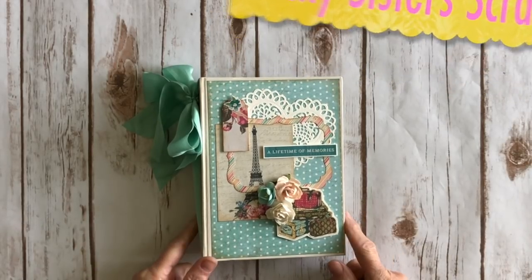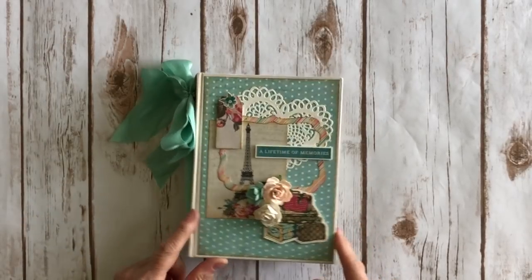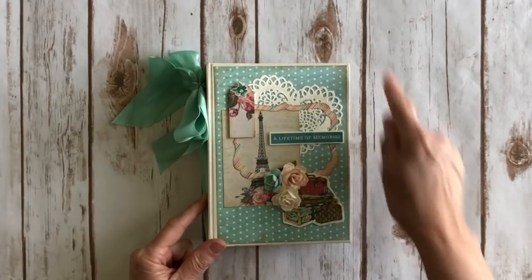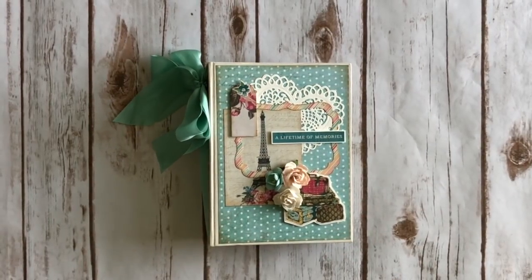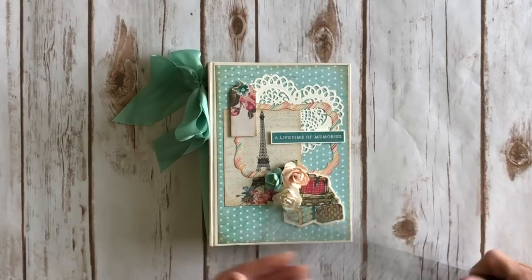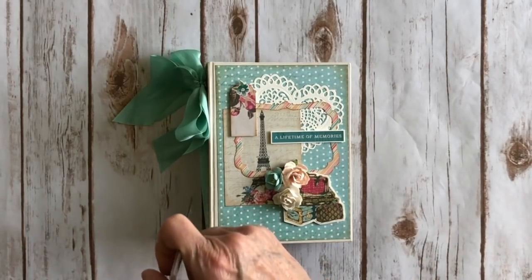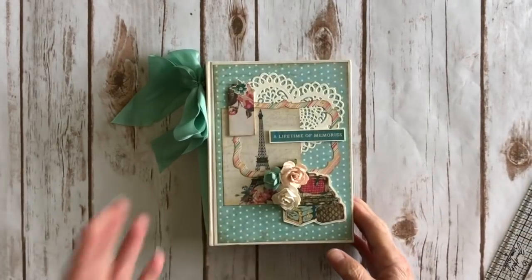This mini album was created using one of the pre-made Frank Garcia memory hardware chipboard albums. This is the tall version and the mini album measures about five and a half by seven and a half, and the spine is two inches. It's a pre-made book.